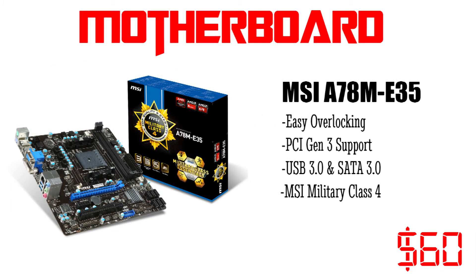The motherboard which we will use with the CPU is the MSI A78M E35. This board has all the latest standards like USB 3.0, SATA 3.0, and even PCI 3.0. It also supports overclocking with easy overclocking tools. For a price of just about $60 it is perfect for the build.